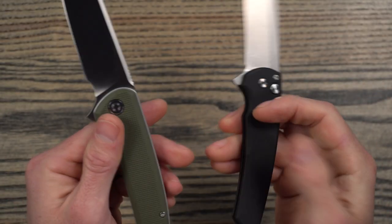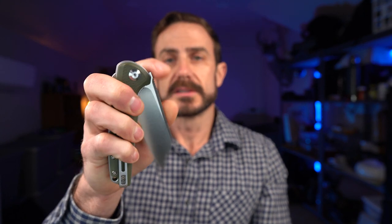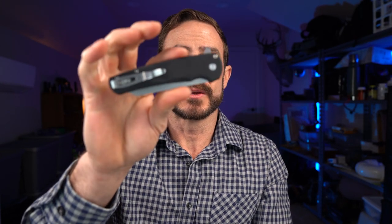Action-wise, both knives have really good action. The Civivi's flipping action is really good — nice and easy to close, a pleasure to use. But it's not as good as the ProTech. This ProTech was named 2020 knife of the year by a lot of YouTubers and reviewers, and the button lock mechanism makes it super fidgety. I love playing with this knife and I can see why it won the hearts of a lot of people. I would definitely give the action nod to the Malibu.